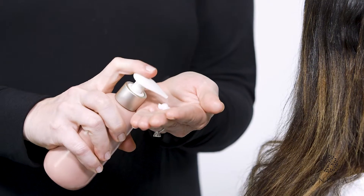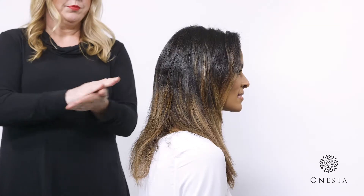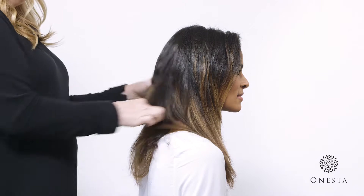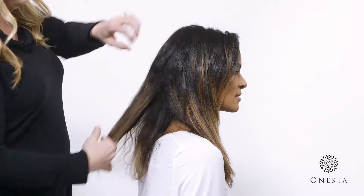Dispense the desired amount of product into palm and emulsify. Jada's hair is thick and needs about a nickel size, but start with a pea size if you have finer hair.